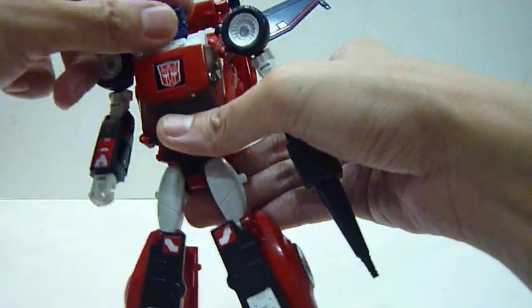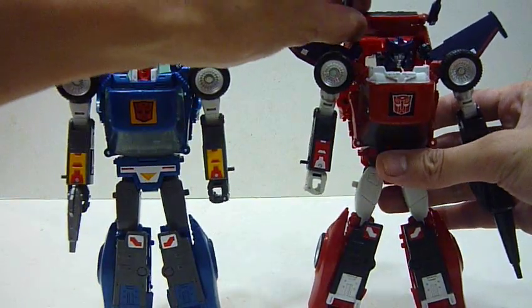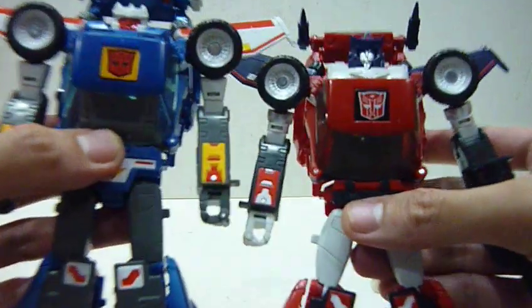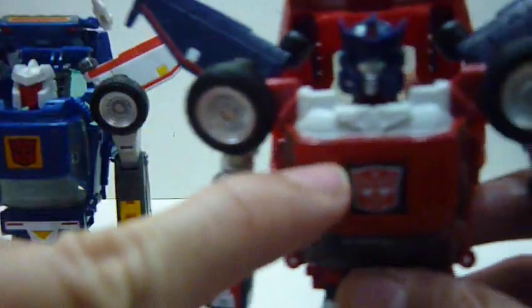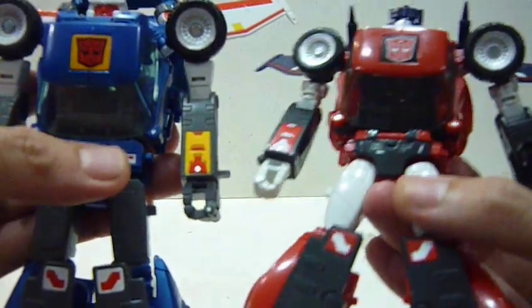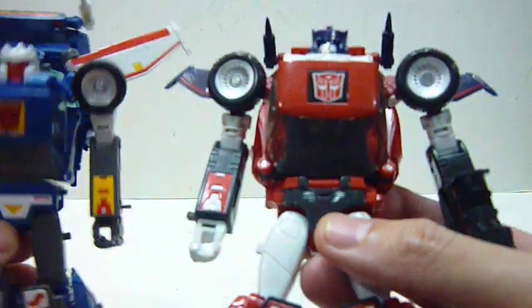Robot fembot! I think it's the first Masterpiece fembot, if I recall correctly. Here we have Road Rage together with Tracks. Some subtle comparisons — you can see the two of them are basically the same mold. The differences are obviously the head sculpt, which is different. For the chest component, the top part — you can see the white part — the molding is actually different from Tracks. Similarly for the waist: Tracks is very hexagonal and squarish, whereas for Road Rage it's more of a nice curvy cut — a different sort of plate compared to Tracks, which is cool.